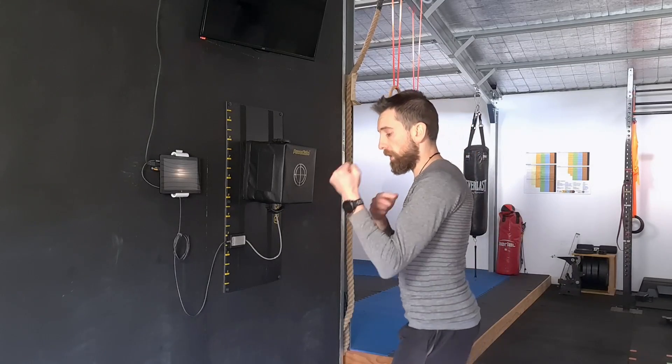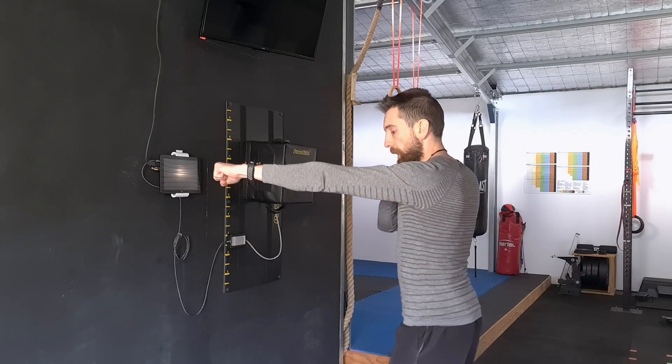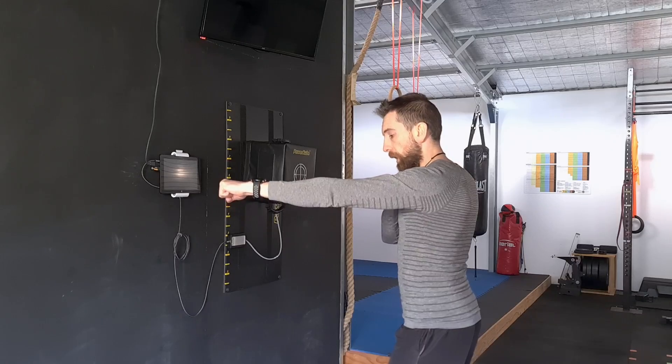Drop your thoughts on these techniques and any more you'd like to see tested in the comments section below. If you enjoyed the video, make sure to like and subscribe so you don't miss the next technique breakdown. In the next video I'm going to look at the difference between shoulder position being down versus being up, to see if it makes any difference to striking power or speed.